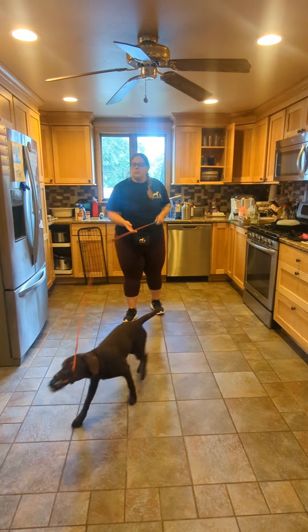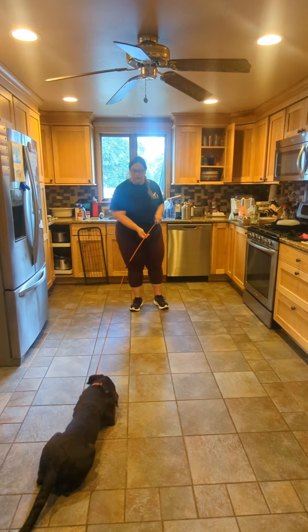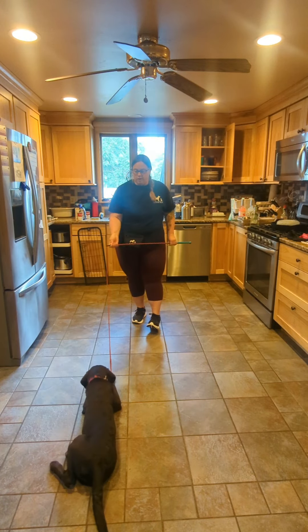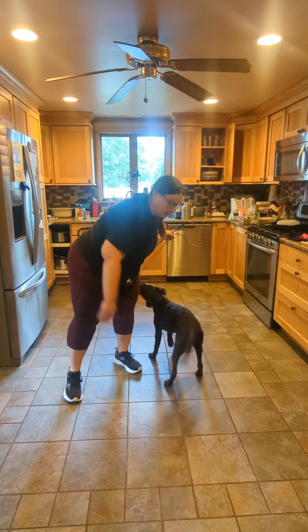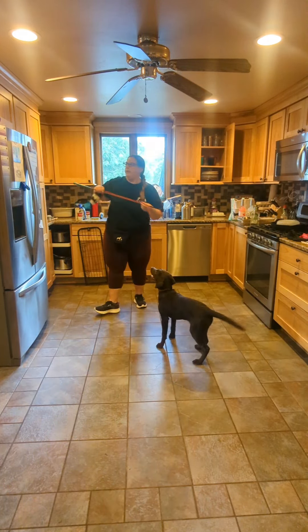We've actually been playing for a couple minutes now. I prefer to do it in the living room on the carpet — I'm doing it in here just for the sake of this video. Also, while our dog is in possession of a toy, I do like to get them used to being touched while they have a toy in their mouth. That was very good — let's move on.